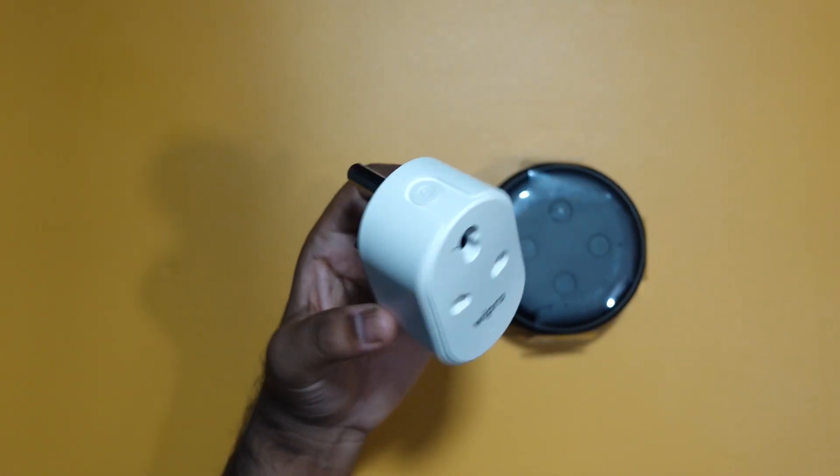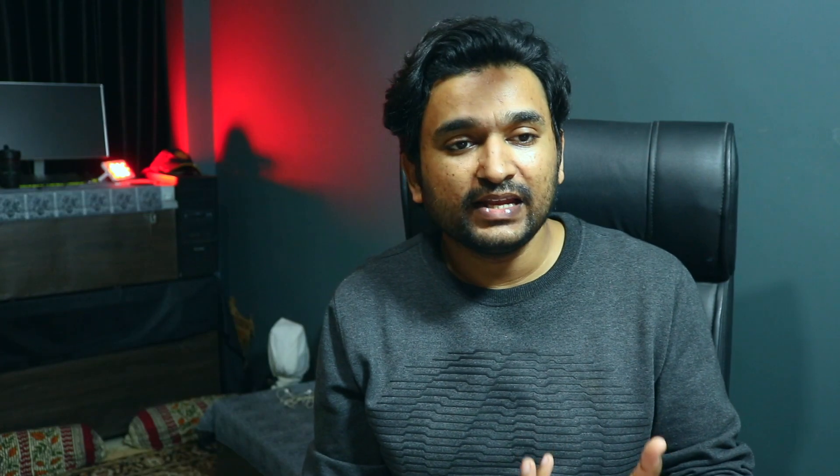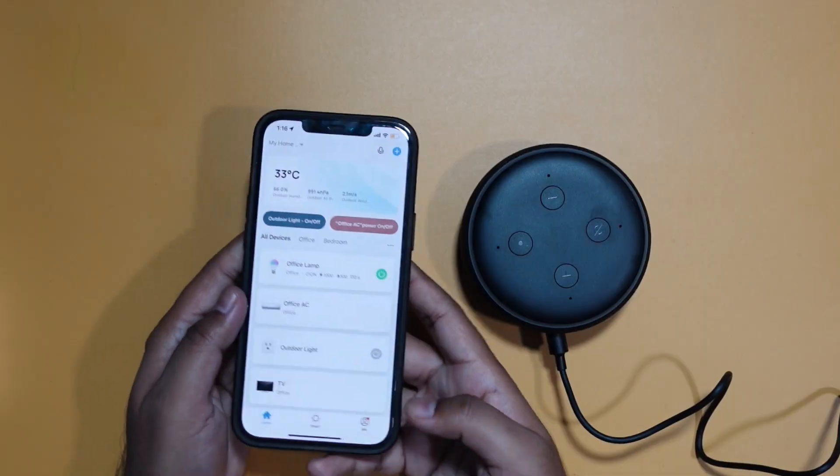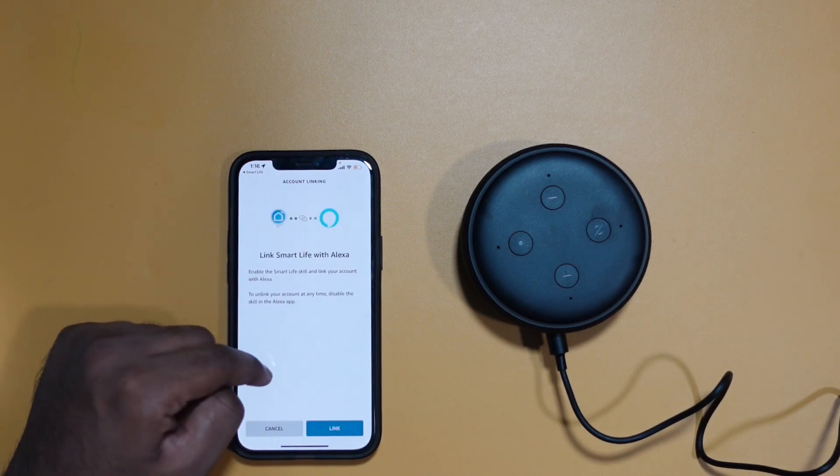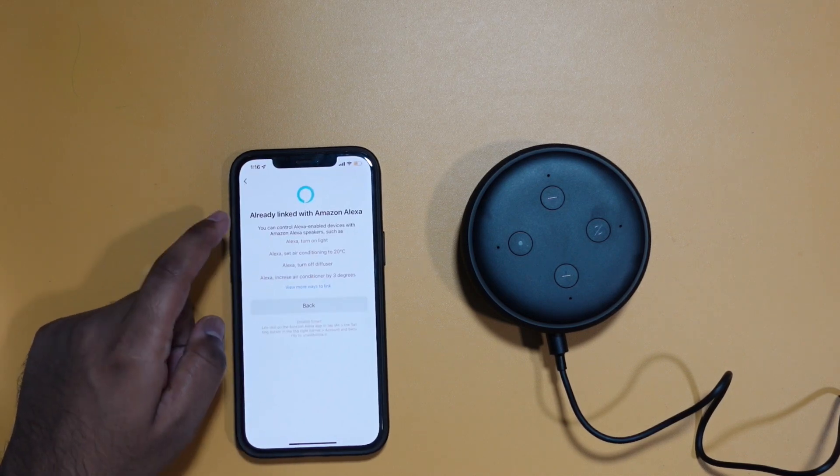My recommendation to use it fully is to get some smart devices — or convert your regular devices into smart devices using smart plugs. For larger appliances like ACs, geysers, and water motors, you can get the bigger smart plug that costs about 900 rupees. For example, I set it up for my treadmill in the hall — I just say 'Alexa, turn on the treadmill' and it does it. Any smart device you buy will have an app with integration for both Google Assistant and Amazon Alexa. You just authenticate and link the device, and you can control everything through Alexa.